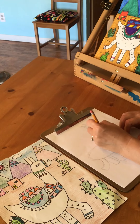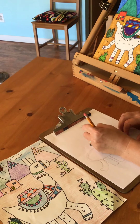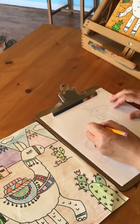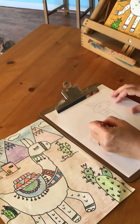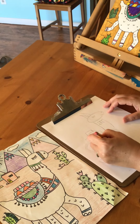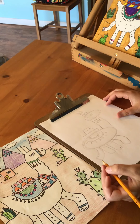Next we're going to add on little embellishments to our llama. My llama's going to be carrying packages. You could have your llama have like a basket of fruit or flowers, but think about line and pattern and shape to create a fun decoration for the cloth and what the llama's carrying.